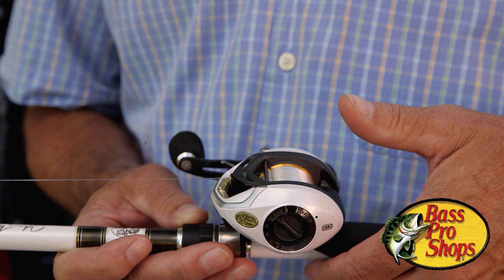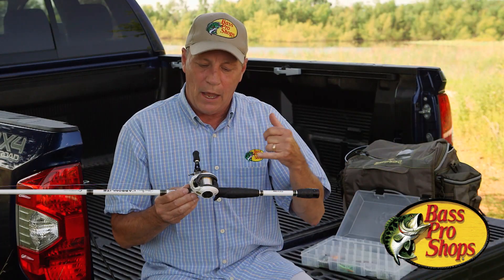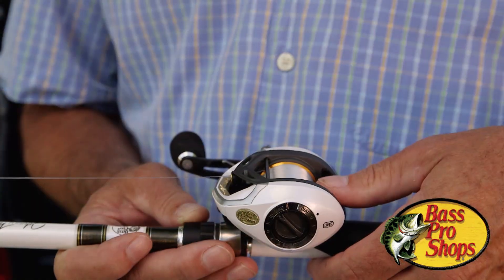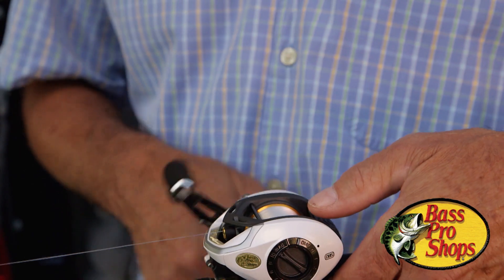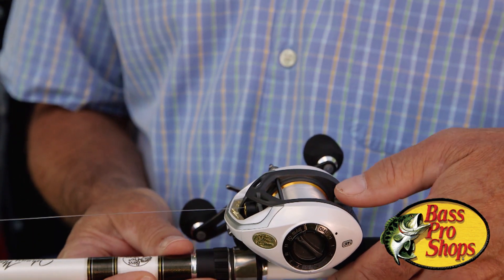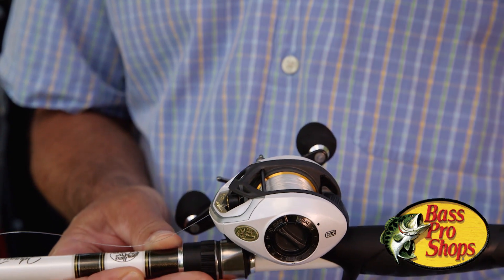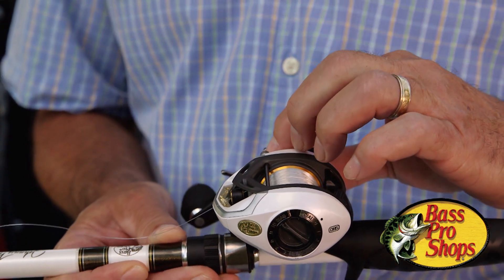When you've got this adjusted to the right tension, your lure will drop slowly to the ground, and when it stops, the spool will stop turning. If you've got it too loose — if I engage it and take my thumb off and the spool keeps spinning after the lure hits — you've got it too loose and you need to dial it back.